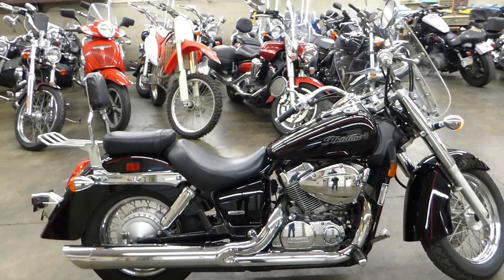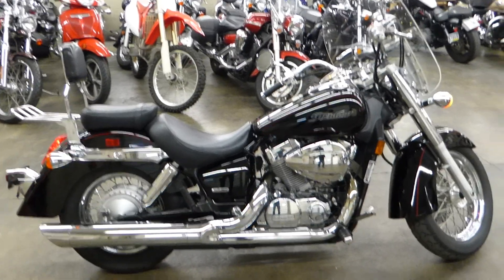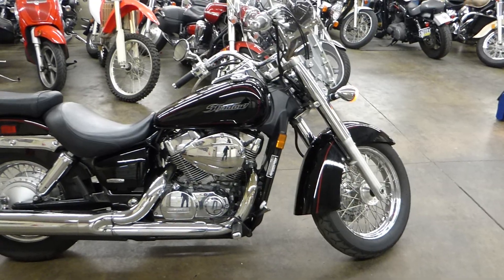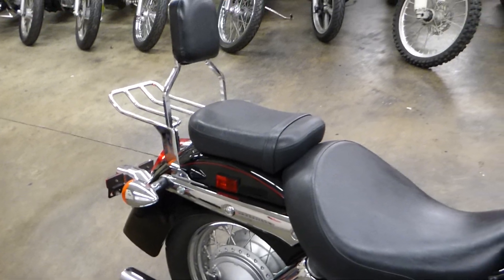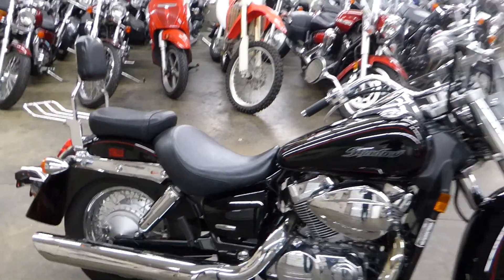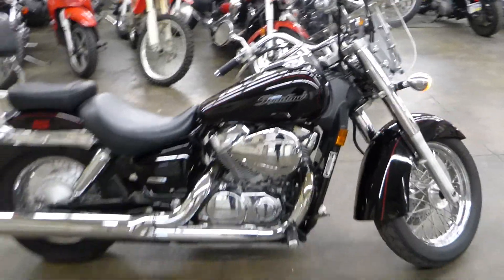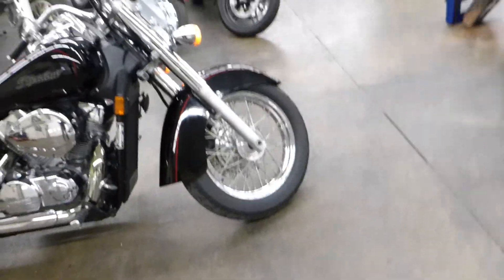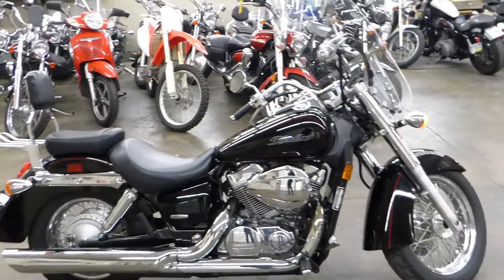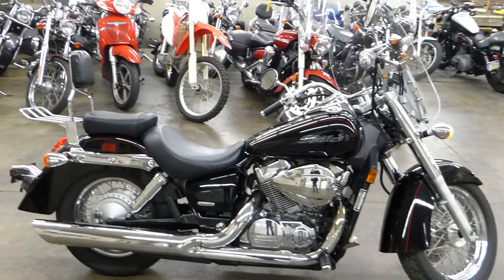It's a nice sized bike — more of an entry to mid-level, but nothing about it looks small because of those big old fenders. It's a 750 with 10,000 miles on it. This bike is for sale and it's gonna sell fast — it's gonna be a great price point. Subscribe to the channel, I'll put my number and the price below. Thanks guys!